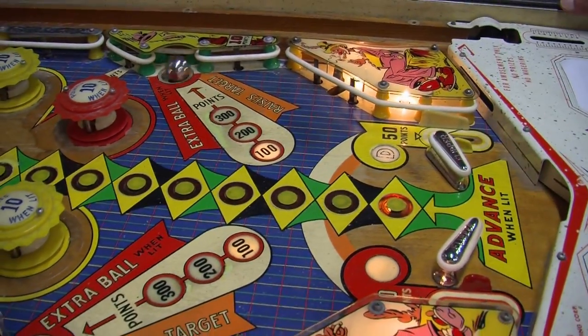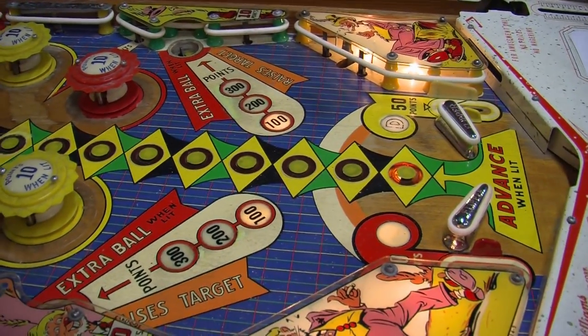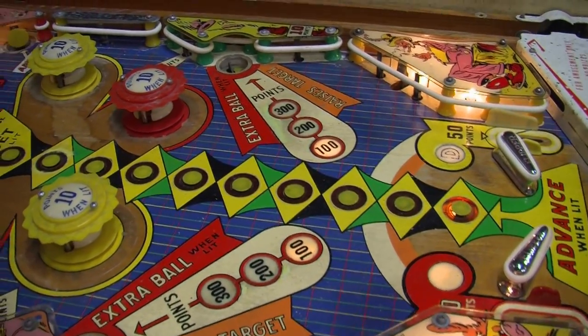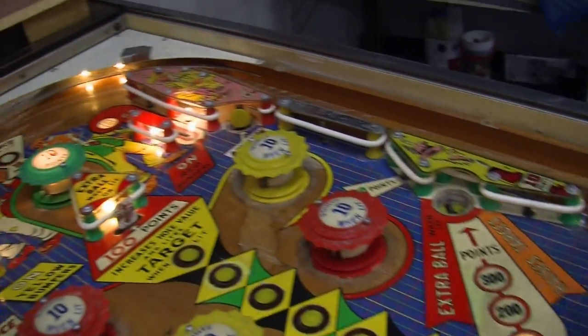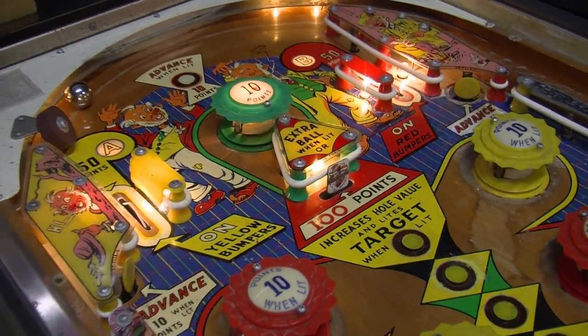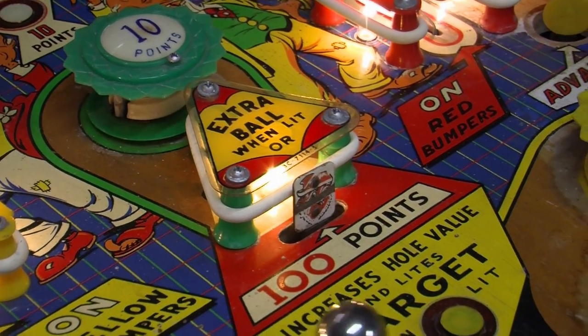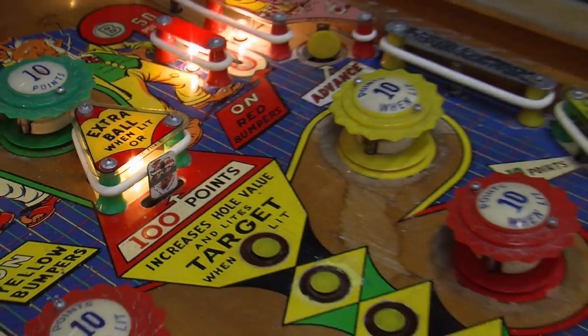This game also has a couple of touchdowns. It has wall-over targets, and it actually has a drop target, which is pretty cool, where you can get an extra ball. So let's see what we can get here. All right, shake it a little bit, and I tilt it. There's the tilt light.